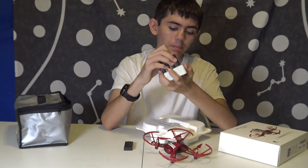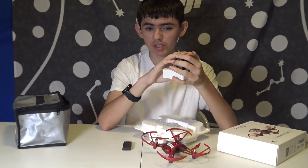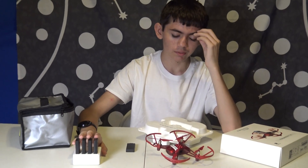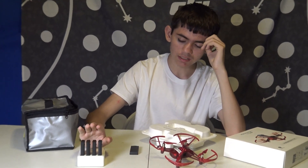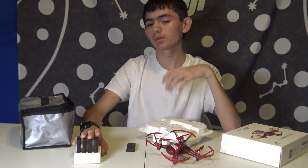Whenever you originally buy the drone, I think it comes with either three or just one battery. Each of the batteries does about 13 to maybe 20 minutes if you manage to push it.